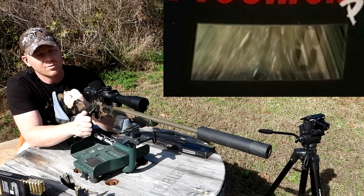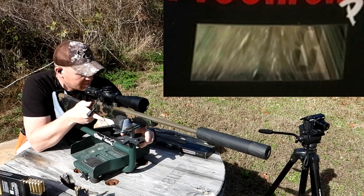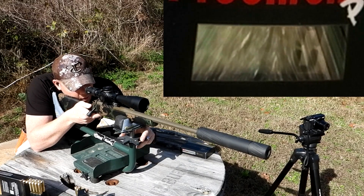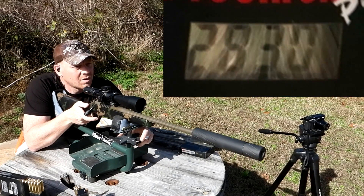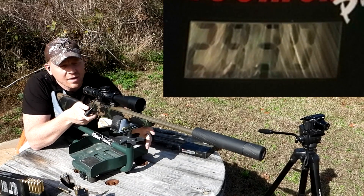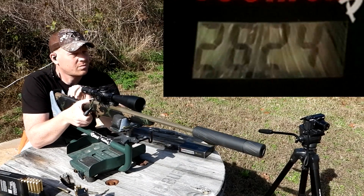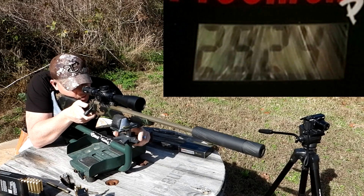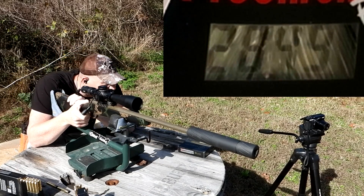Now I'm going to try to get a reading on the speeds of these 185 grainers. Let's go ahead and send 3 — don't want to hit the chronograph, we have done that several times. First shot got a speed of 2,830 feet per second. Second reading: 2,824 — pretty consistent. Third reading came in at 2,849.